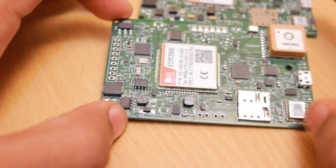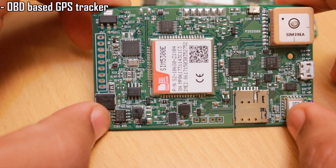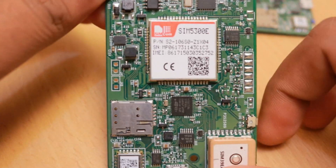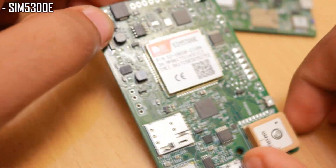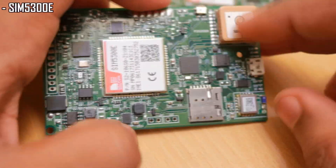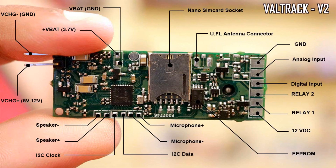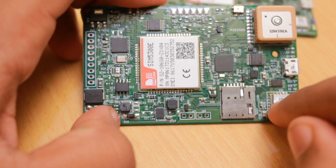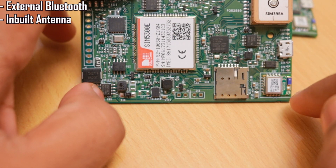Hello friends, in this video I wanted to update you guys about the new OBD-based GPS tracker which we designed. This is designed for use in Australia and it's using a 3G module, the SIM5300E, and it's using the same GPS module used in my Wildtrack V2 GPS trackers. Most of the parts remain the same as in my Wildtrack V2 GPS tracker, except that we have added an external Bluetooth module.